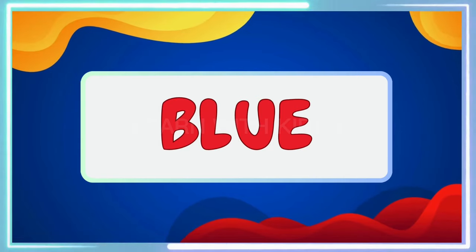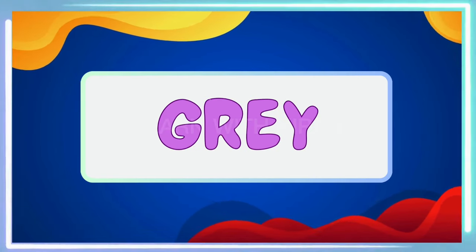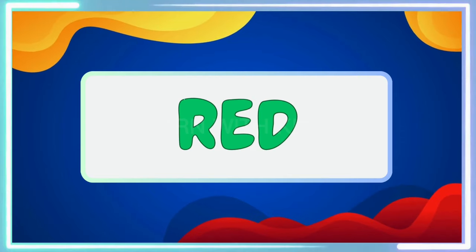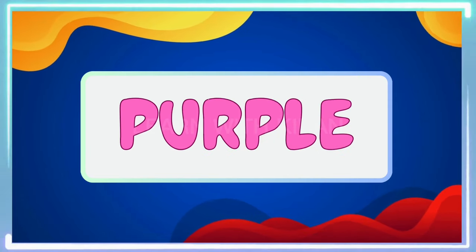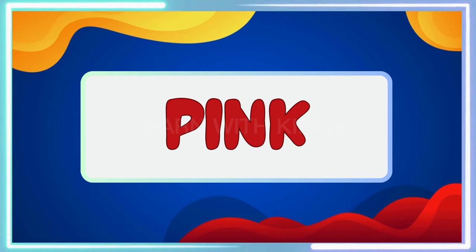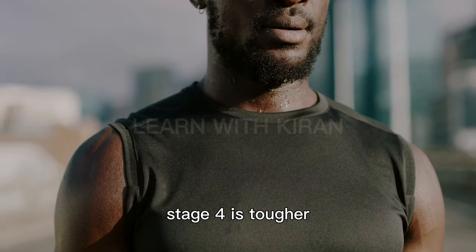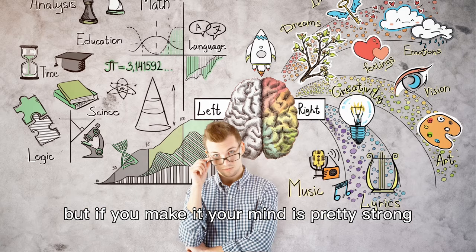Stage 4. Stage 4 is tougher, but if you make it, your mind is pretty strong.